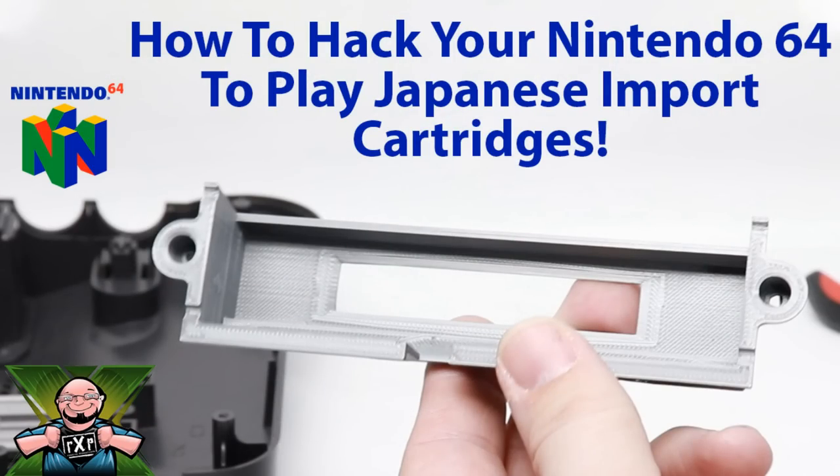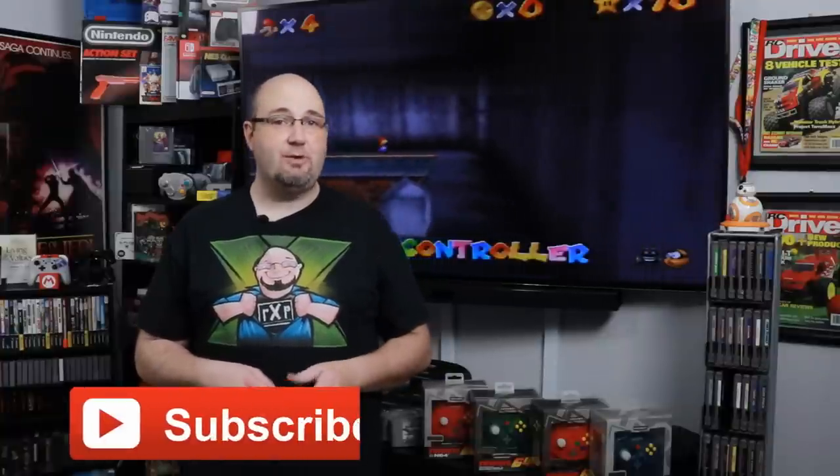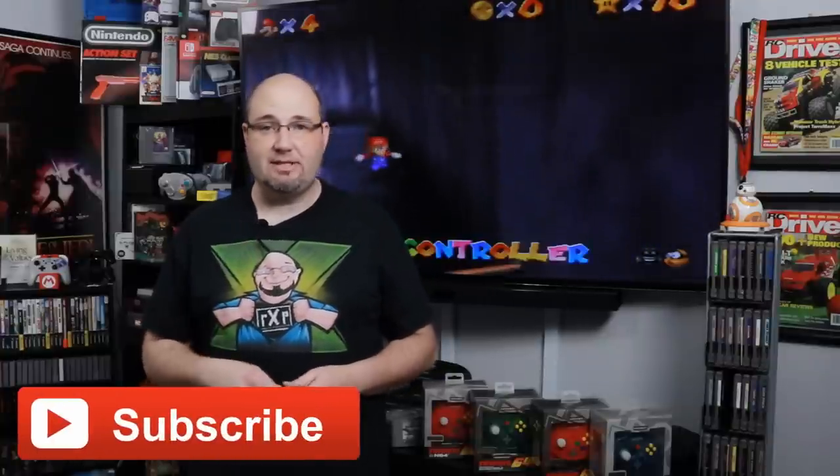Hey everyone, Gary here with RockSolid Productions. If this is your first time to the channel I want to take a second and thank you for stopping by and checking out what we have going on here. If you like what you see, check out some of the other videos we have on the channel — we have almost 400 pieces of content at the time of this filming. If you really like what you see, hit that subscribe button so each and every time we upload a new video you're kept up-to-date.